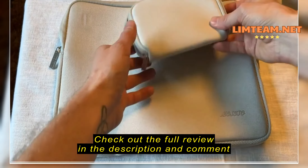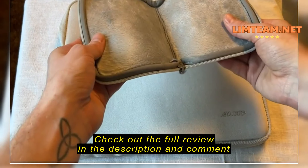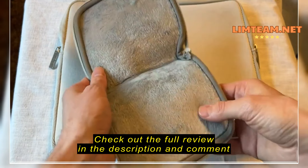Hey all, coming at you with another review, this time for a laptop sleeve, and it also comes with this pouch.